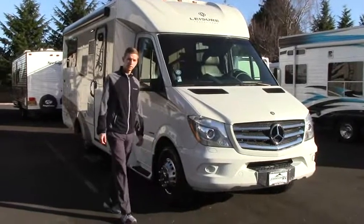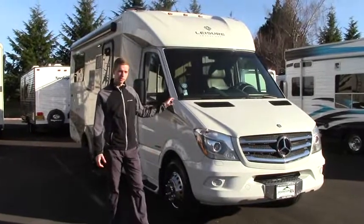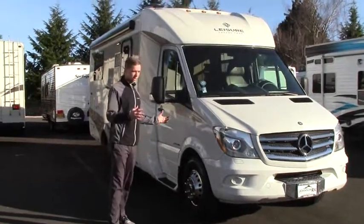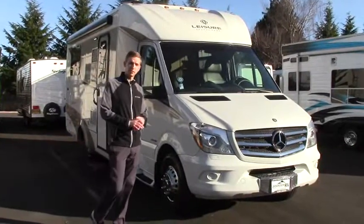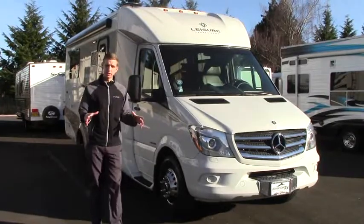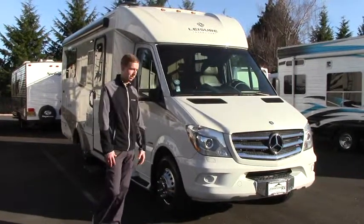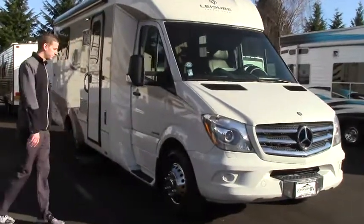Hey guys, great day at Johnson RV. My name is Garrett Morgan and we're going to be taking a look at the 2015 and a half Unity Island Bed. Overall, really nice shape. This is going to be one of our premium pre-owned coaches. We take the time to extensively recondition if needed through an inspection process, so we put a lot of money into these units to make them new-like quality. Go ahead and come on with me — we'll take a look at what the outside has to offer.